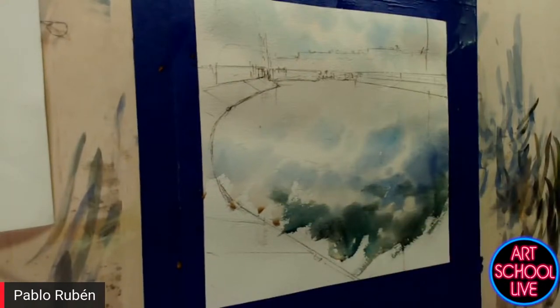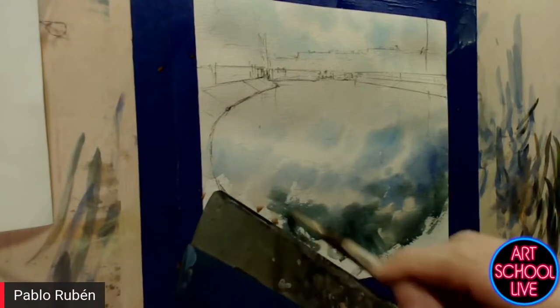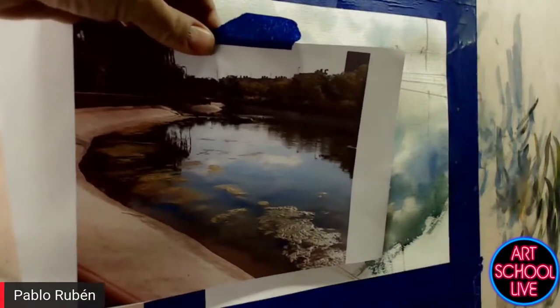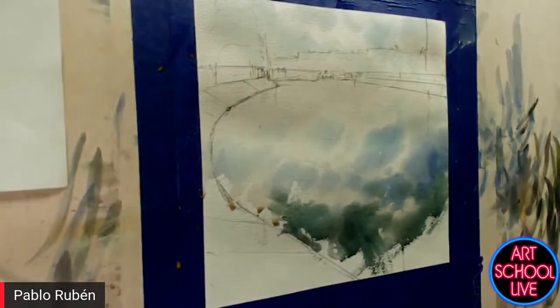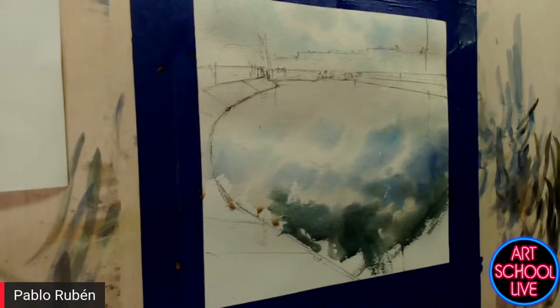I'm darkening now the bottom of the water, of the lake. Are you using a reference photo? Yes, I'm using a reference picture here. I always used to have a reference picture to work.